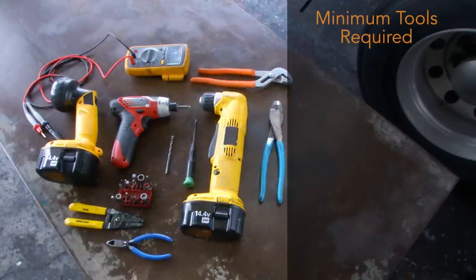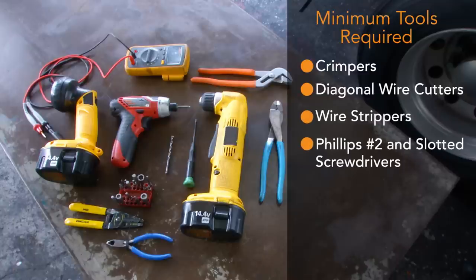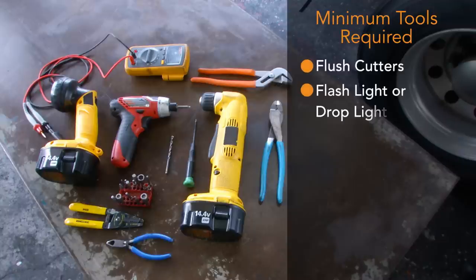To perform the installation, at minimum you must have crimpers, diagonal wire cutters, wire strippers, Phillips number 2 and slotted screwdrivers, number 10, 20, and 25 Torx drivers, a volt ohm meter, flush cutters, and a flashlight or drop light.